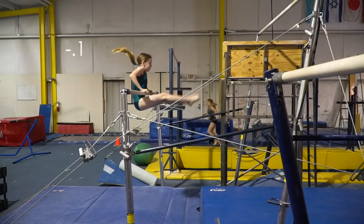My arms should not be bent during the front hip circle. My legs are also bent a little bit here.